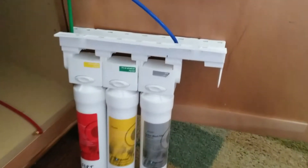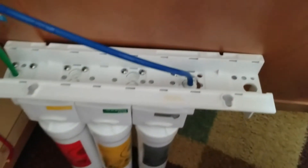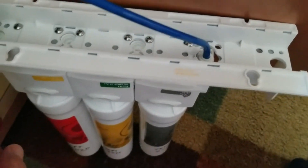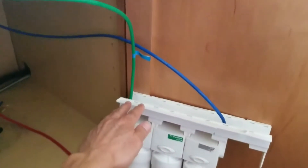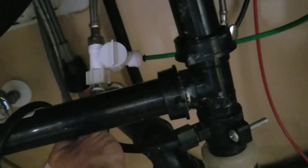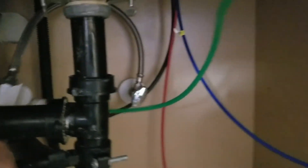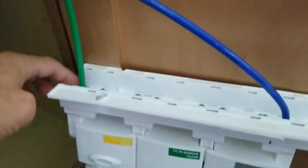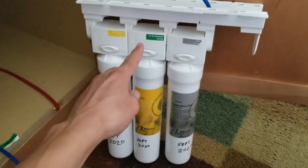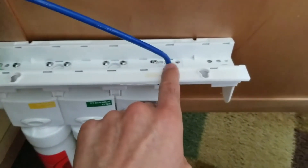This is the final filter system we now have in place — only three filters going from red, yellow, to gray. The red filter is the sediment filter, the yellow one is the carbon filter, and the gray one is the post-carbon filter. The water is going to come in through the green line, flow down and into the inlet valve, then across: first filter sediment, second filter carbon, third filter post-carbon, and then out through the blue valve tube straight up into the drinking faucet.